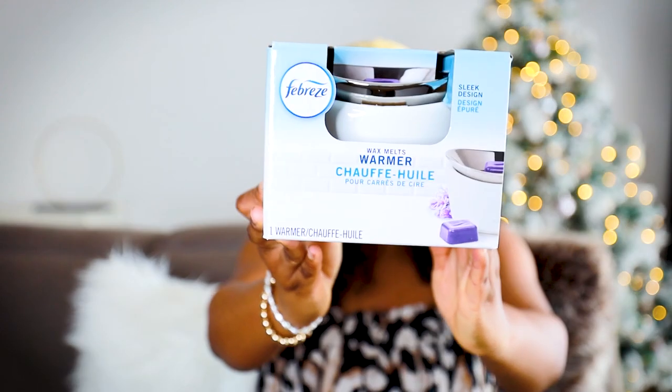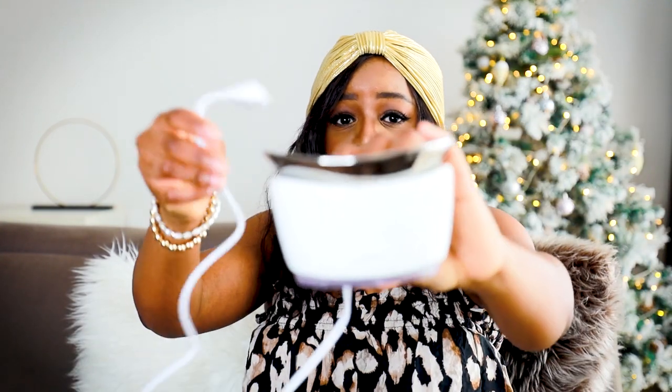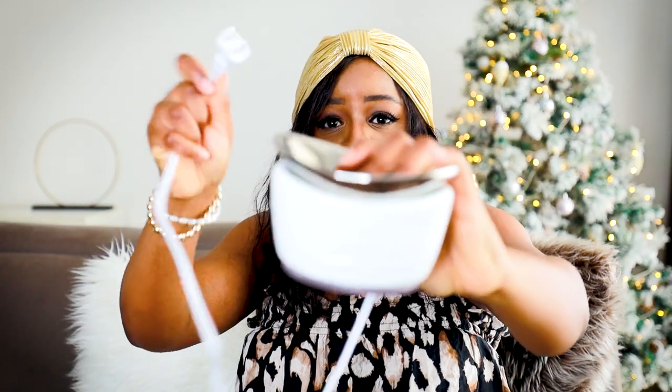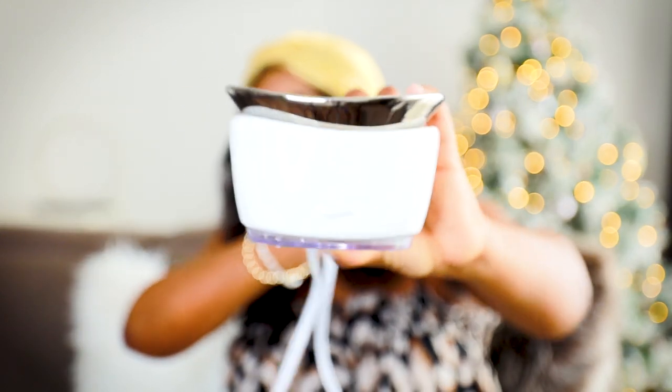If you've clicked on this video, you're probably here because you want to know more about how to use your Febreze wax melting or warming device. That's what it looks like when it's in the pack. I already have mine, which is unboxed — it looks like that. It has a 1.5 meter long cord, which is super for moving around the house and positioning it in the right place.